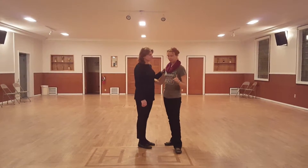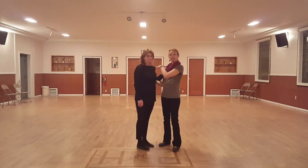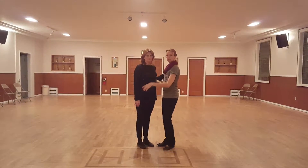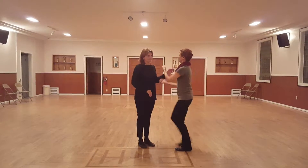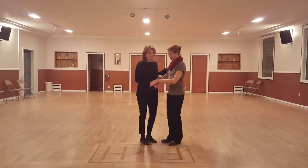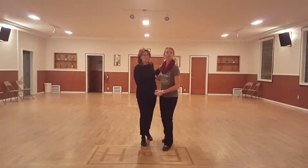So when we're in the basic or in our closed position, notice our inside shoulder is closer than our outside shoulder. So if you kind of formed a line right there and then a line out of my shoulders, it's kind of like a V-shape. So that way when we're rock stepping, we're both rock stepping back.